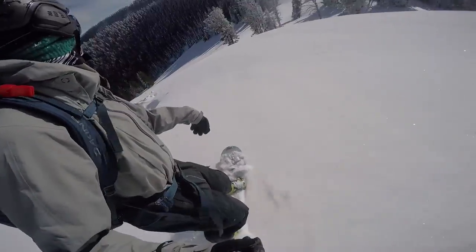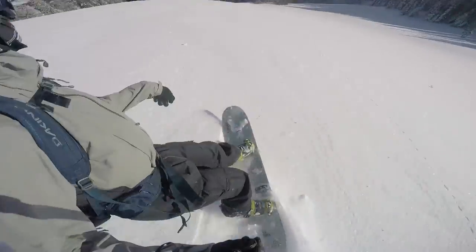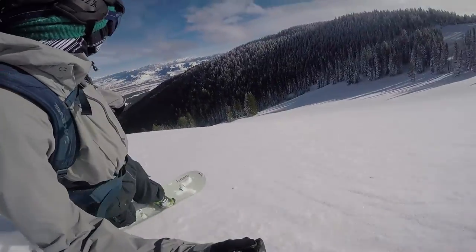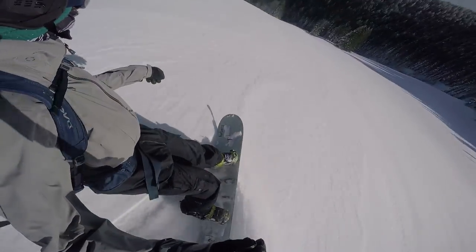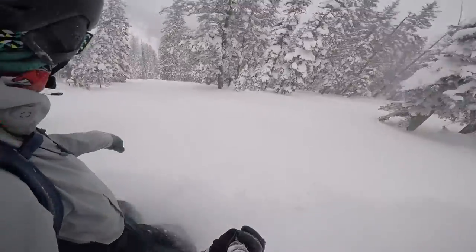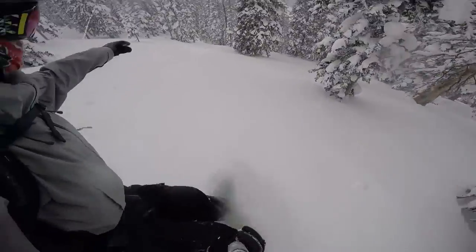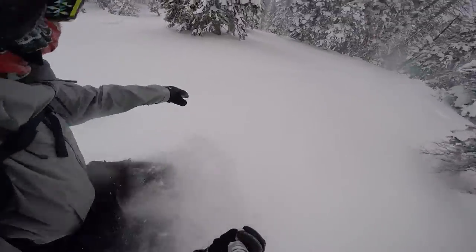And this is kind of cool — these next couple clips, you're really going to see this board go on edge. It's got this extended, crazy radial sidecut. You'll have to check the full review for all the information, but really what this board is meant for is riding powder, going out in the backcountry, getting amazing exercise.